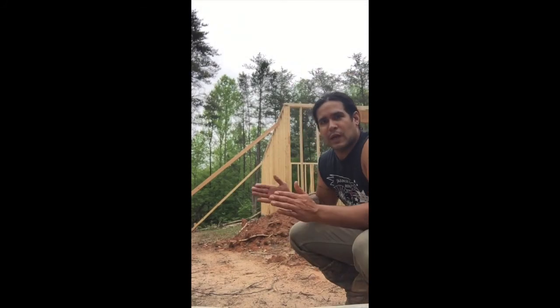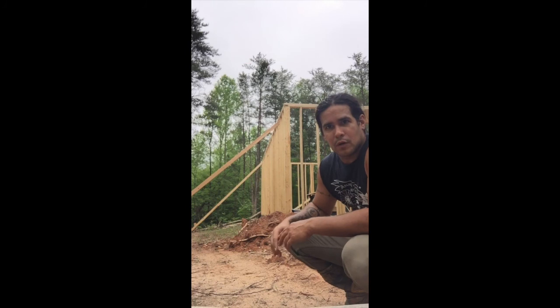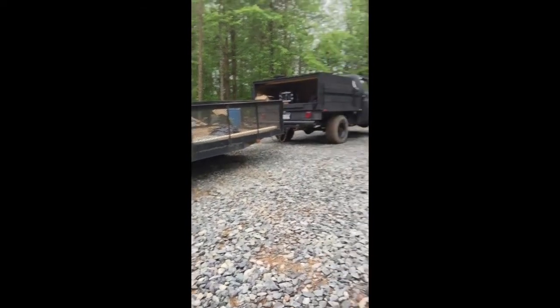Hey, what's up everybody? We got our walls framed. Got all of our double top plates up. Now we're going to put up the first piece of OSB sheathing. We've got George here. Check out my new trailer — it's coming along.